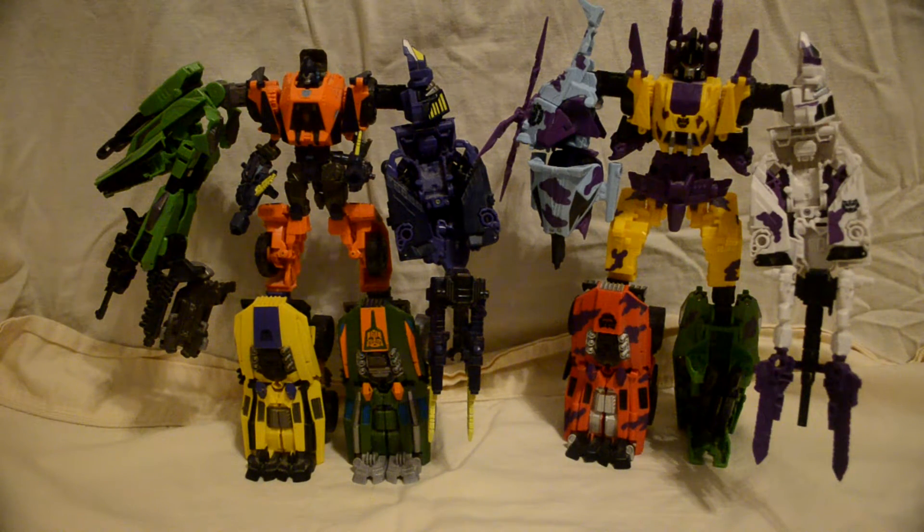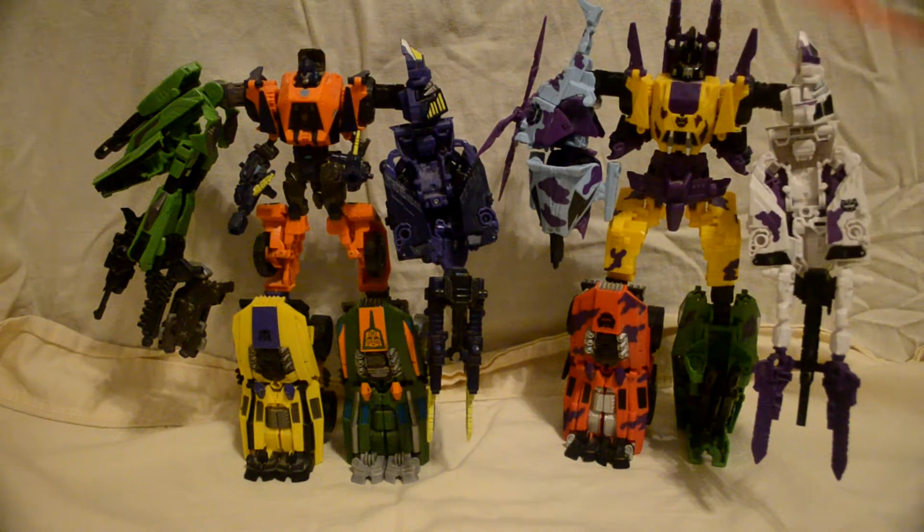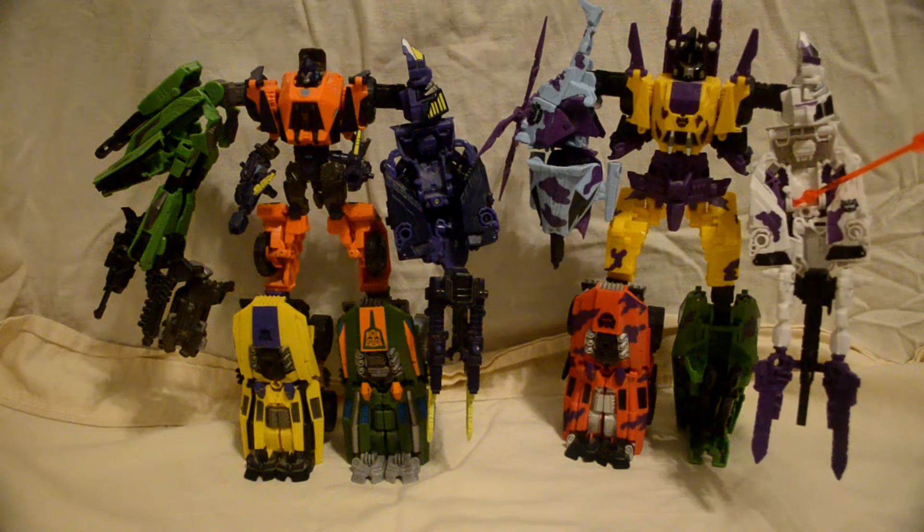Now, first of all, not stock right here. Same thing for here and here. This is stock, and that's the only stock configuration right there for the legs. Now, articulation! If you had it in stock configuration, elbows down here, the fist is possibly down right here.